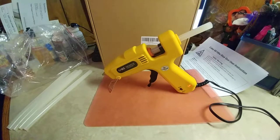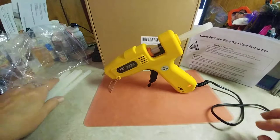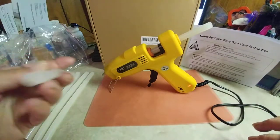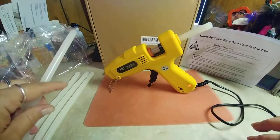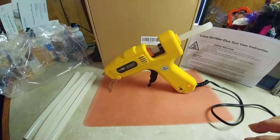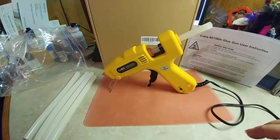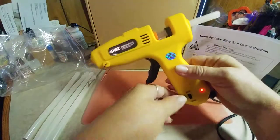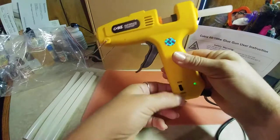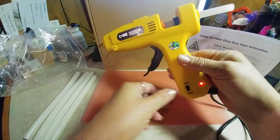Today I have this hot glue gun by Kobiz. It comes with an instruction sheet and five glue sticks that are probably eight inches long. It all comes in a Ziploc bag in the box. It is 60 watt or 100 watt — you just switch it with the little flip switch.